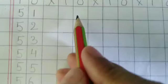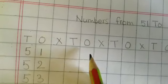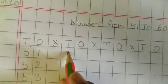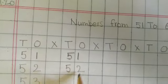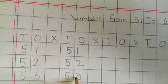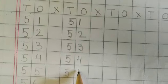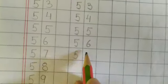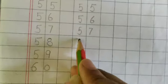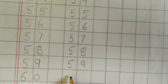Let's write one more row: 51, 52, 53, 54, 55, 56, 57, 58, 59, and then 60.